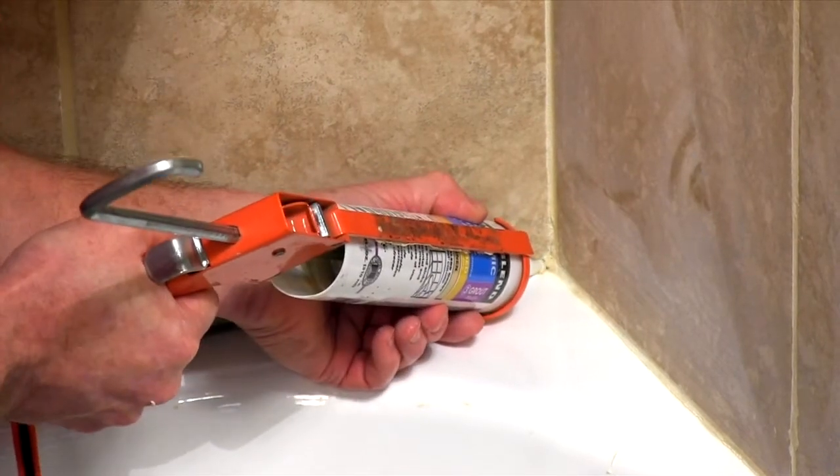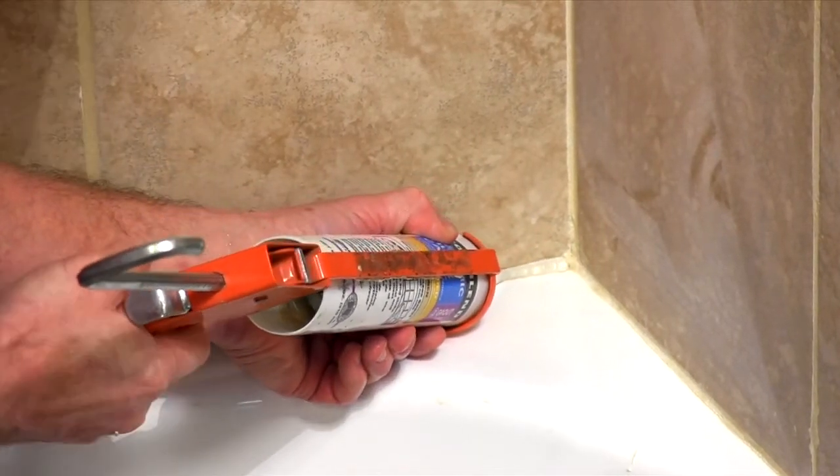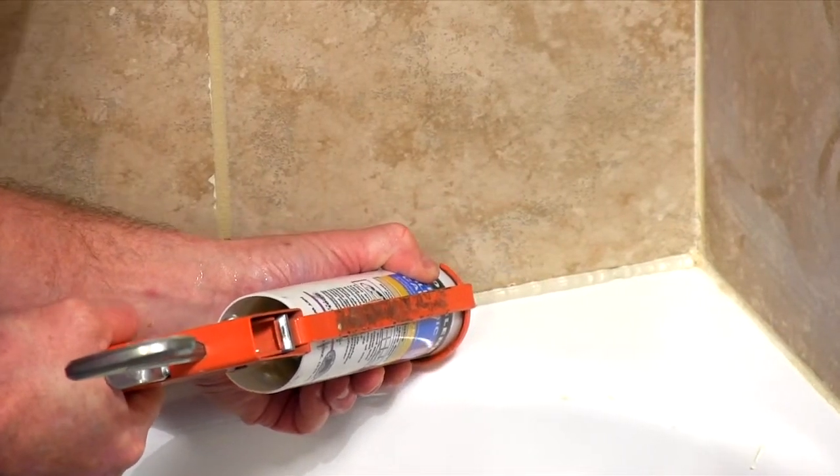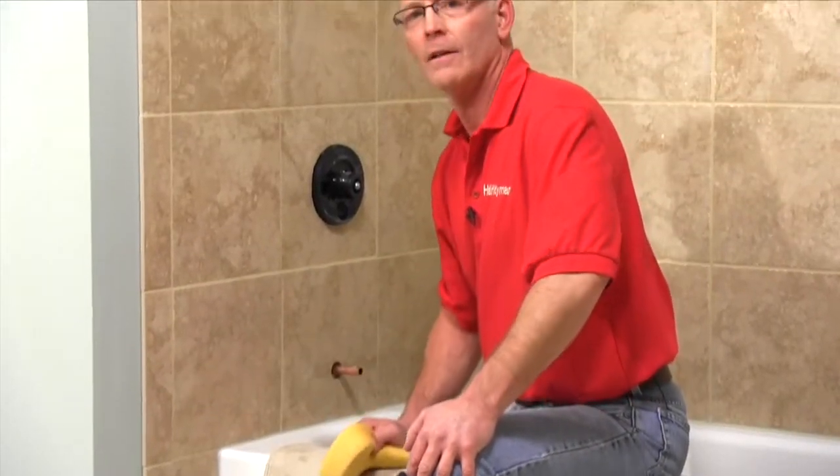You can caulk the corners and along the tub the next day, but you may need to wait a few days to seal the grout, depending on the sealer you've chosen. These tips will get you smooth, solid, clean looking grout joints and put a great finishing touch on your tile job.